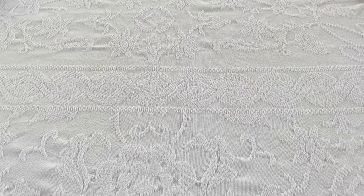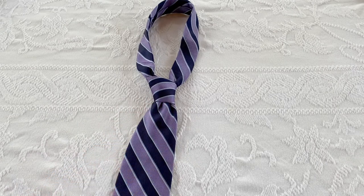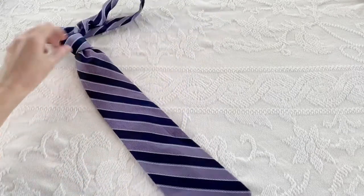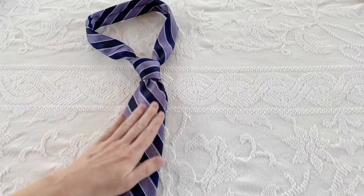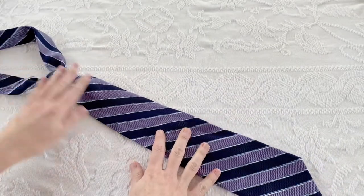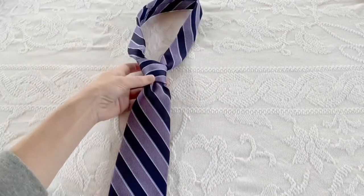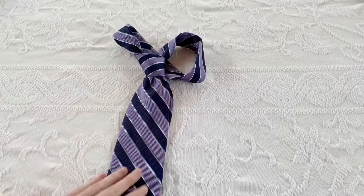Alright, are we ready to get started? First things first, you're going to need your tie. What I want you to do is go ahead and tie the tie — you may need to do this with someone actually wearing it. Make sure you get the knot exactly how you like it; you can use any knot style. And make sure the length is what you want. This is super important — it's the number one tip for this tutorial.